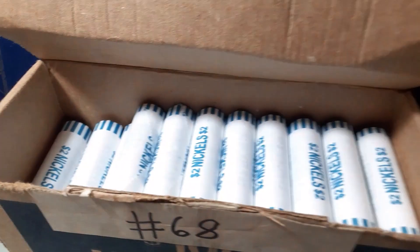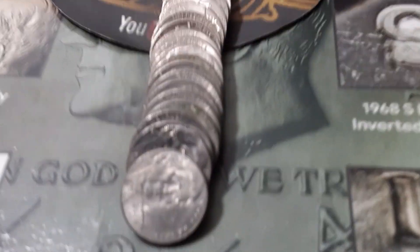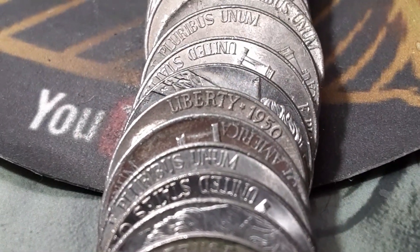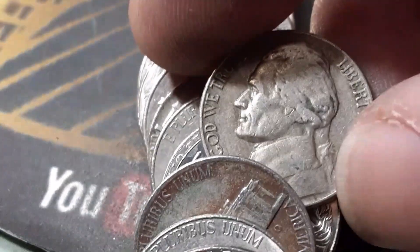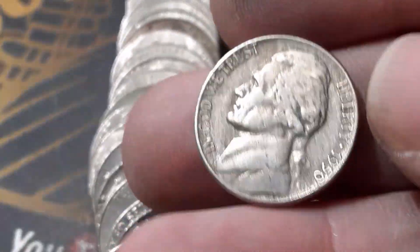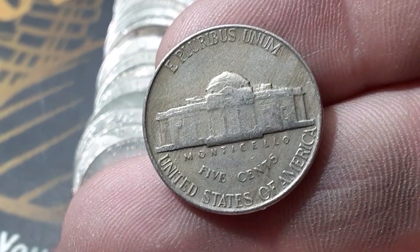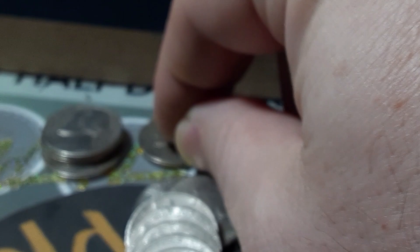Roll number 12, box number two, number 68 of the series. We might have a key date — and when I say key date, I mean 1950. Could we have the 1950 Denver? This one is in decent condition. Is this a Denver minted 1950? It is not — we got a 1950 out of Philadelphia. Still a harder date.